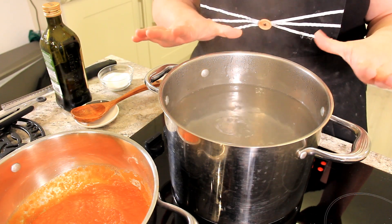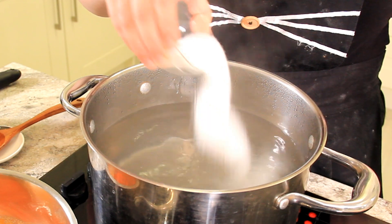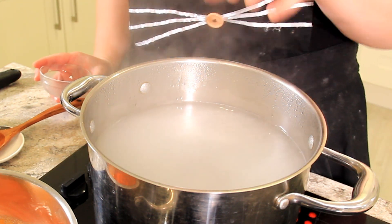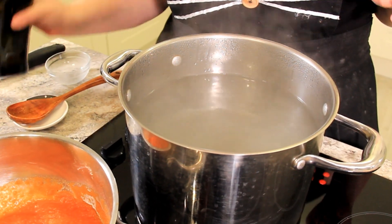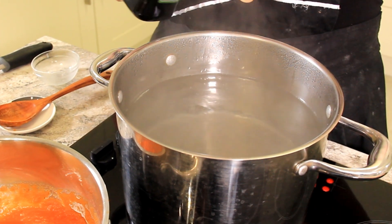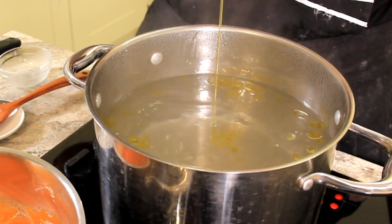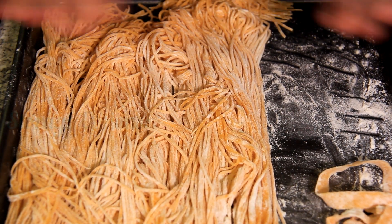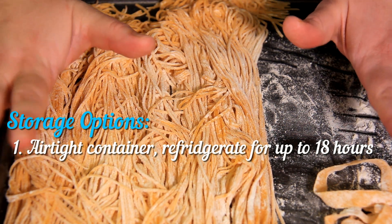Two important things to know when you're making pasta whether it's dry or fresh. You want a lot of salt in the water — we've put no salt in our pasta so this is really important to make sure you have that nice seasoning. The other important thing, especially when you're using fresh pasta, is to put a little bit of olive oil on top of your pasta water before you put your pasta in. It will coat each strand so that it doesn't stick together in the water. If you're not going to eat the pasta within a few hours of making it, put it in an airtight container and refrigerate for up to 18 hours.